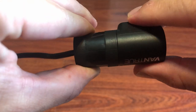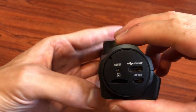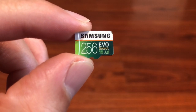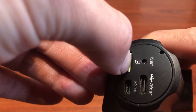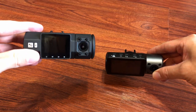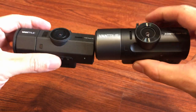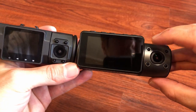The rear dashcam rotates 360 degrees. Here's a closer look at the main unit. On the side it has the reset button, SD card slot, HD out, and the port for the rear dashcam. I highly recommend the Samsung EVO 256GB microSD card. Here's a side-by-side comparison of the previous model, the N2 Pro, on the left and the N4 on the right. The N4 has a way bigger screen, and both have a very similar design with four infrared sensors.